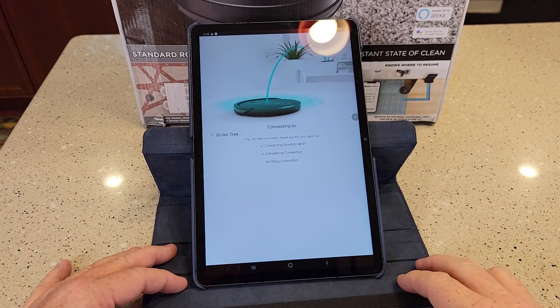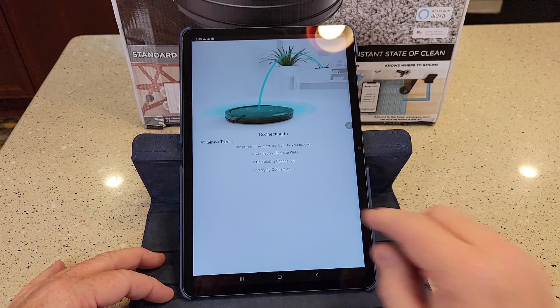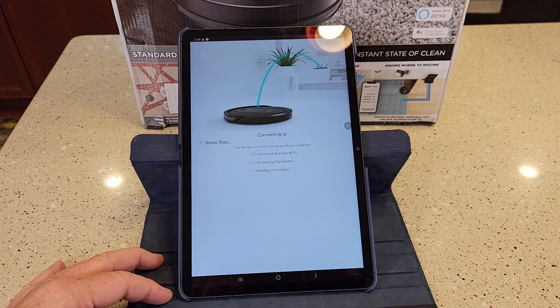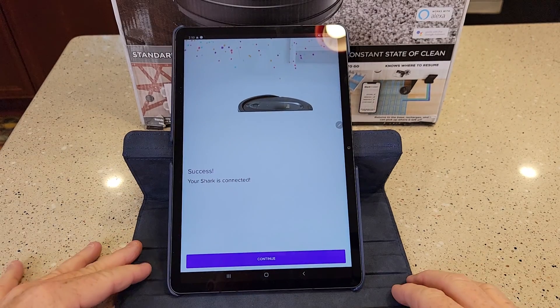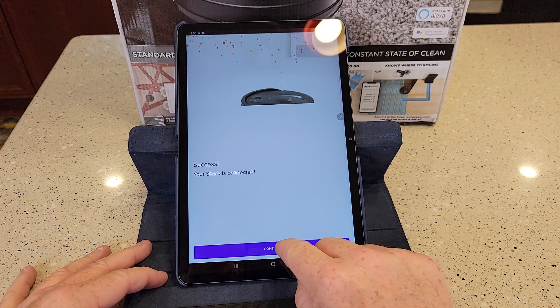So it's connecting. I'm getting little check marks there — connecting to the Shark, connecting, completing, and it's verifying the connection. This does take a little bit. I've been waiting now for about a minute, almost two. Be patient — that did take almost two minutes. I didn't think it was going to work, but it actually worked. So now hit Continue.